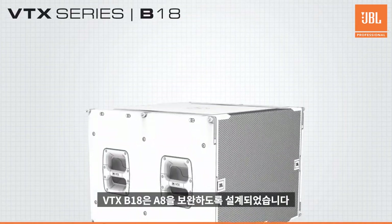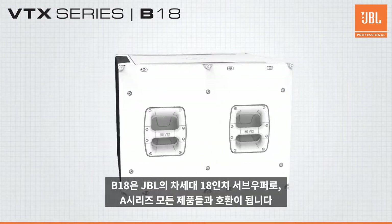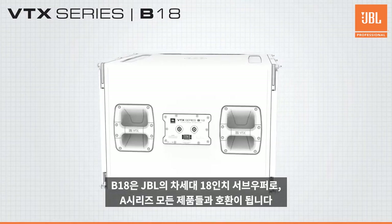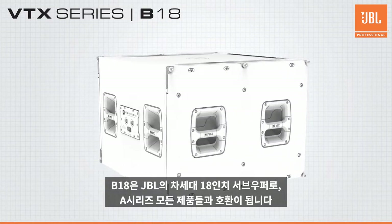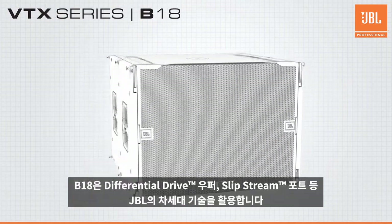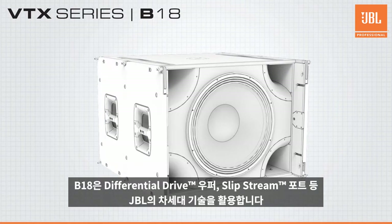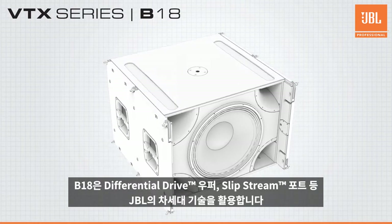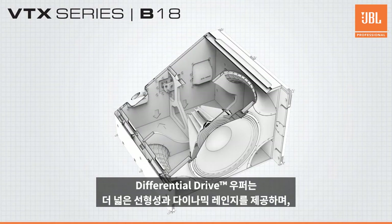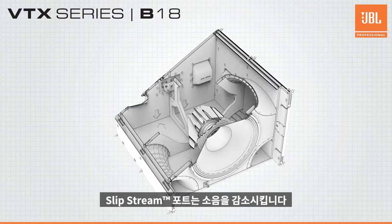Designed to complement the A8 is the all-new VTX B18. The B18 is JBL Professional's next-generation single 18-inch subwoofer and is sonically compatible with all A-Series full-range products. The B18 utilizes JBL's next-generation 18-inch differential drive woofer and patented Slipstream double-flared ports. The new woofer dramatically increases linearity and dynamic range, while the Slipstream ports keep port noise at a minimum.